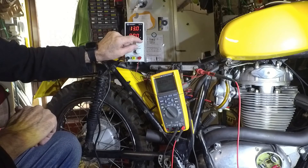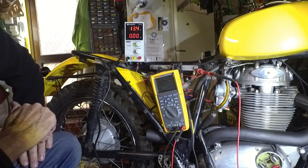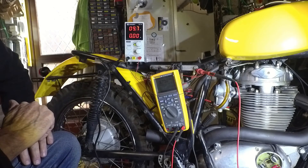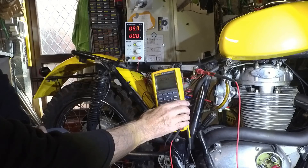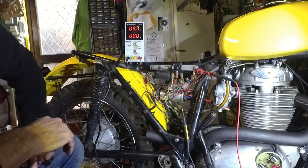I think the maximum voltage for lithium is somewhere like 14.7 volts — don't exceed that, otherwise you'll damage the battery. So this is not good for a lithium battery. But it is working, and it is holding the voltage at say 15.5, maybe 16, which should be okay for the Boyer ignition and everything else basically.